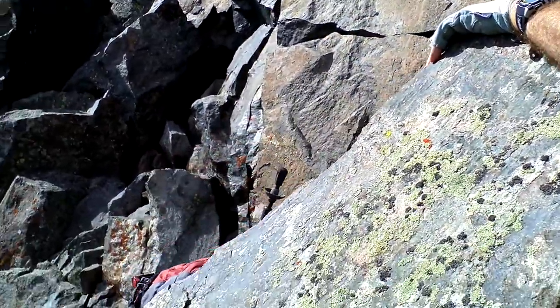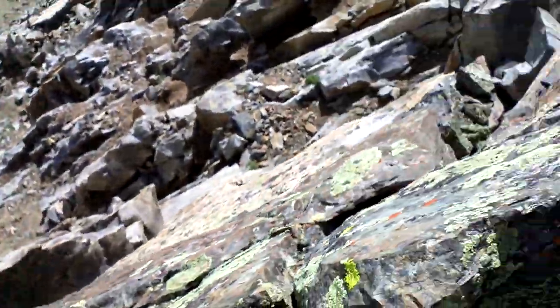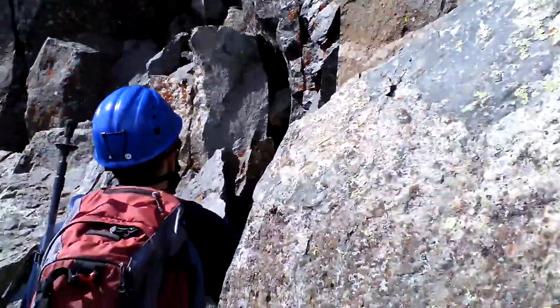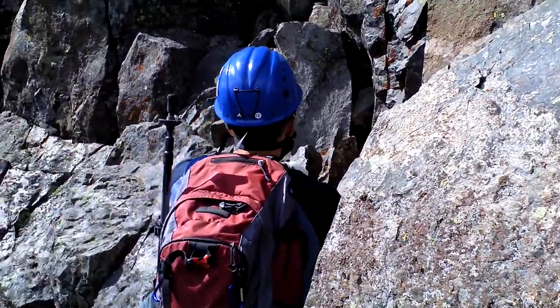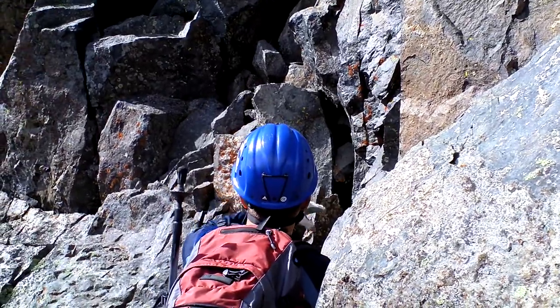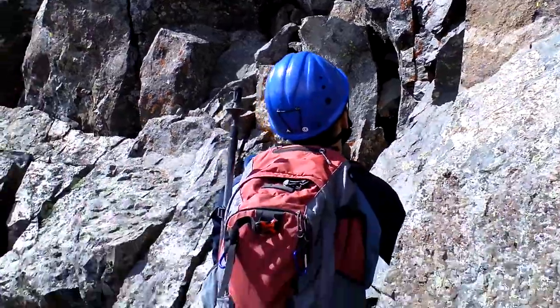We're up at the second part of the crux. Quite a bit of exposure. Take your time. Cracks here. Up the middle guy there, get into the cave there, and go up and left back.